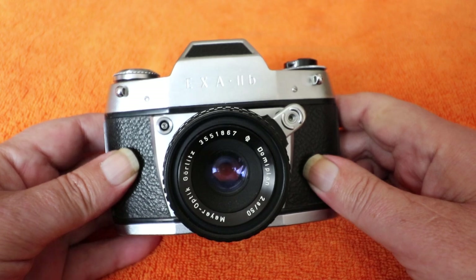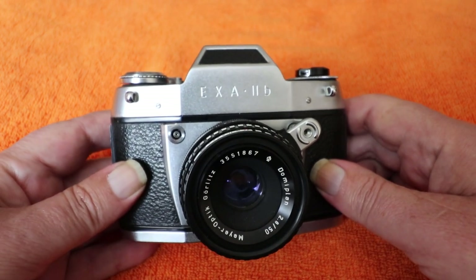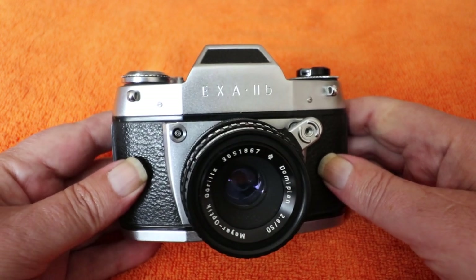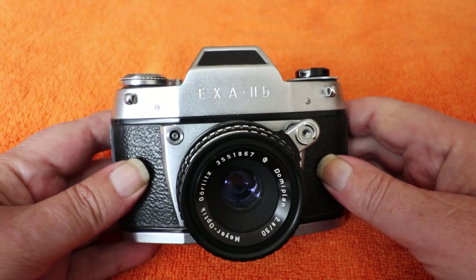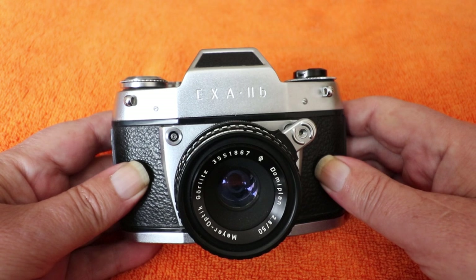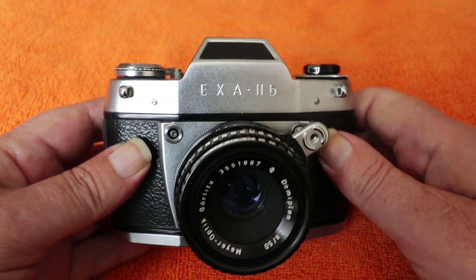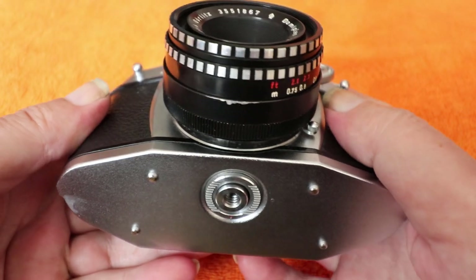Ihagee was founded in 1912 by a Dutch guy, and following the war he moved back to the Netherlands and ended up setting up in West Germany — Ihagee West. I think I have covered an Ihagee West camera, which would be the Cosina-built FE 2000, but this is a completely manual camera.